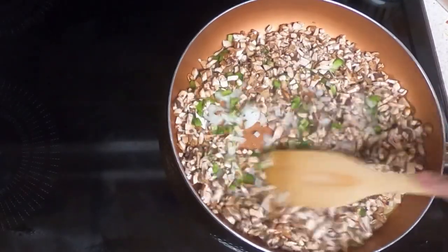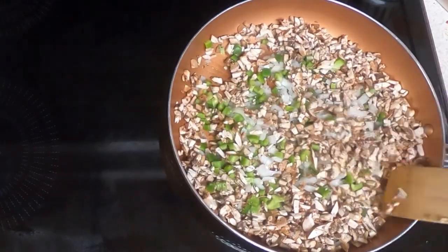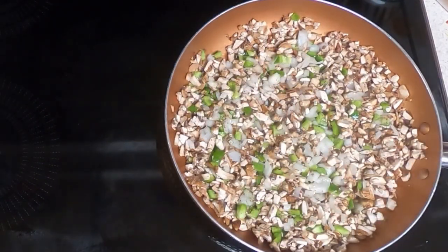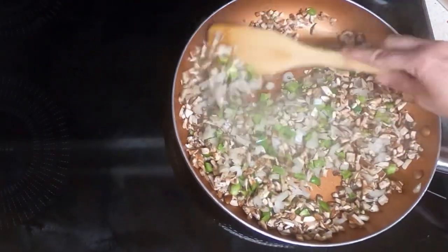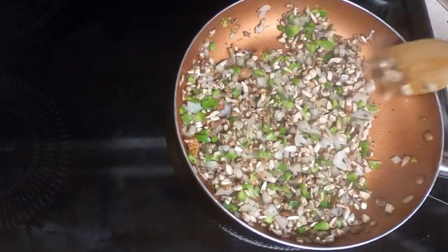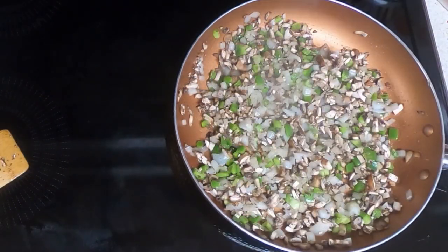Give it a stir, and then let it cook for another one to two minutes before you stir it again. Shut off the heat and let it set and cool for five minutes.